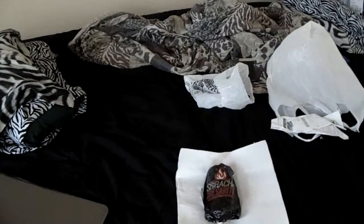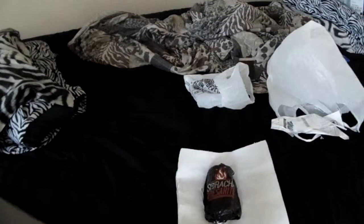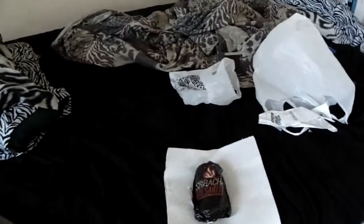What's up everyone, Azariel here and welcome to another episode of Azariel's Taste Test, where I try things out for the first time and tell you how they taste.